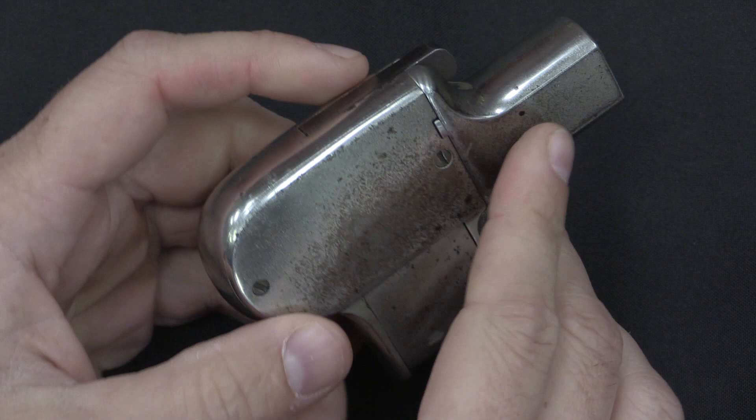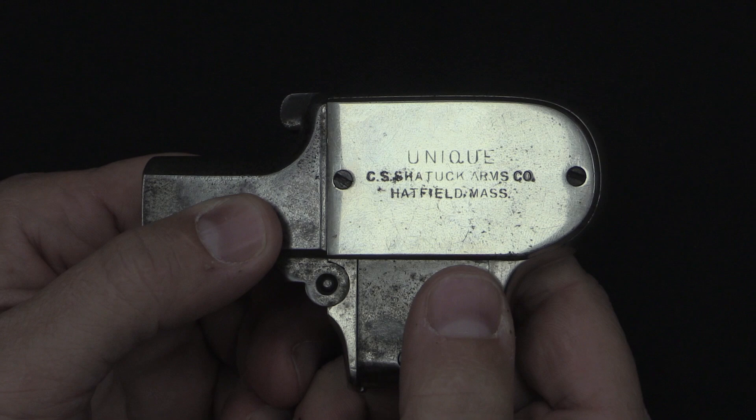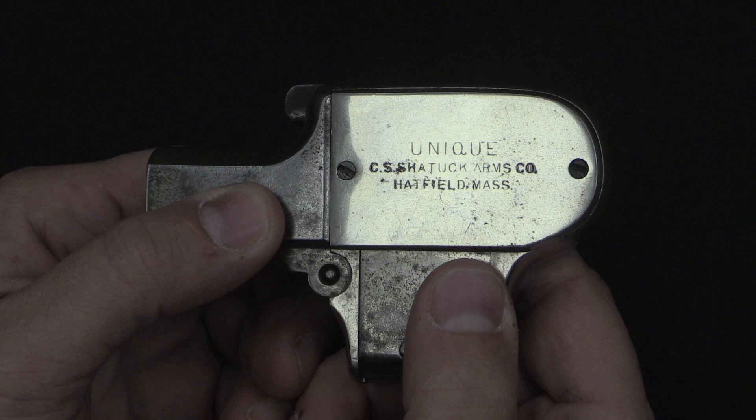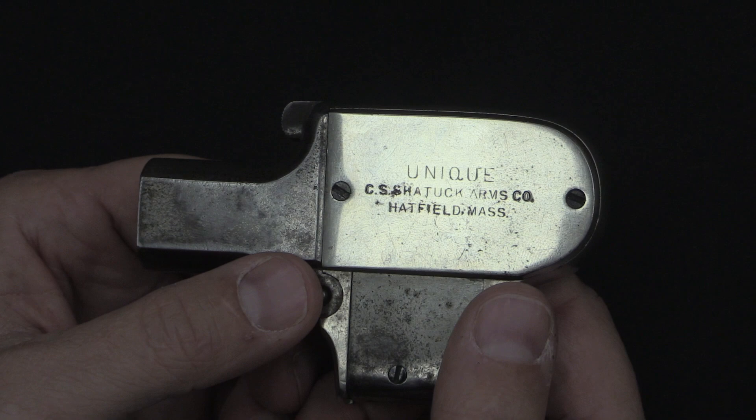The brand name given to this was "Unique," and these were sold by C.S. Shattuck. What's kind of funny here is whoever he contracted to make the stamp for these misspelled his own name. Shattuck is supposed to be spelled with two T's, and is on all of Shattuck's other guns, but not on these. And apparently it just wasn't worth the money to have that die remade, so it just went ahead and had them marked with a misspelled name.